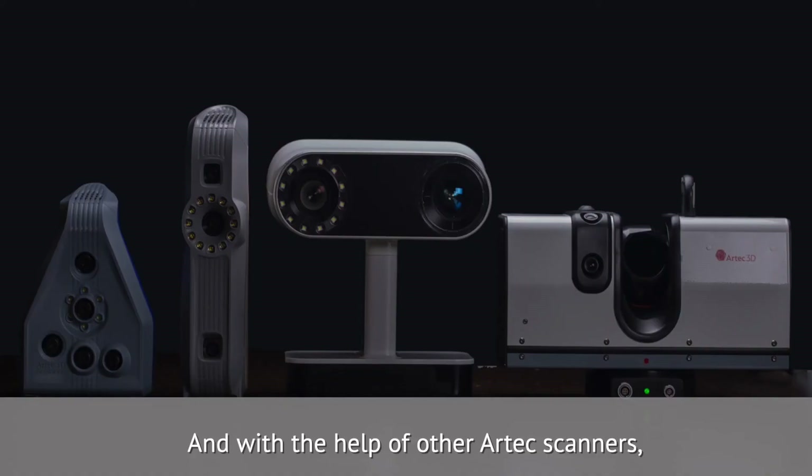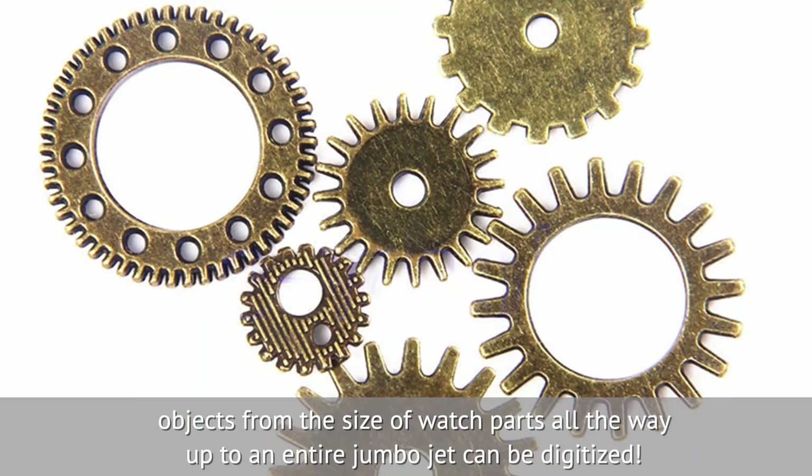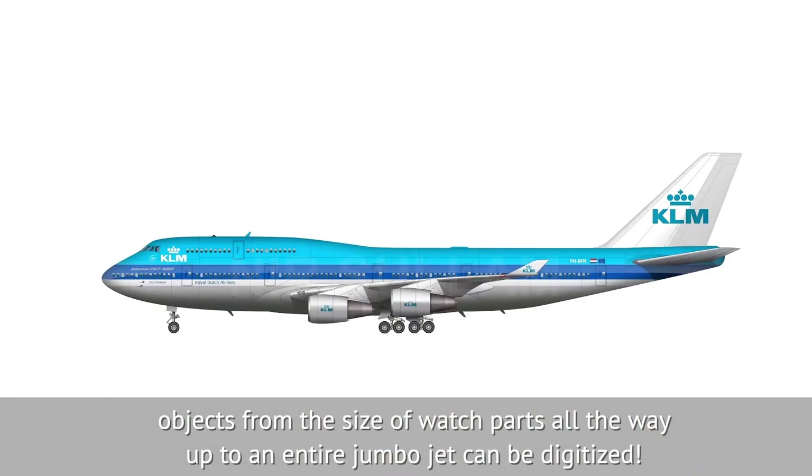Artec Micro can scan down to a level of detail not even visible to the human eye. And with the help of other Artec scanners, objects from the size of watch parts all the way up to an entire jumbo jet can be digitized.